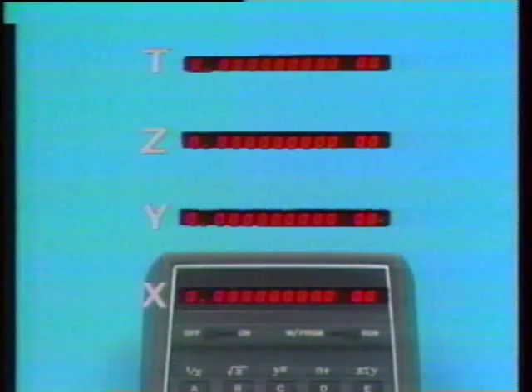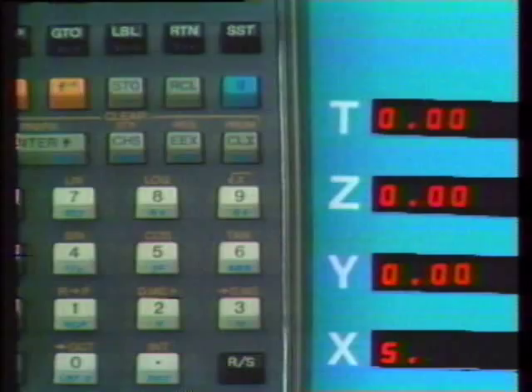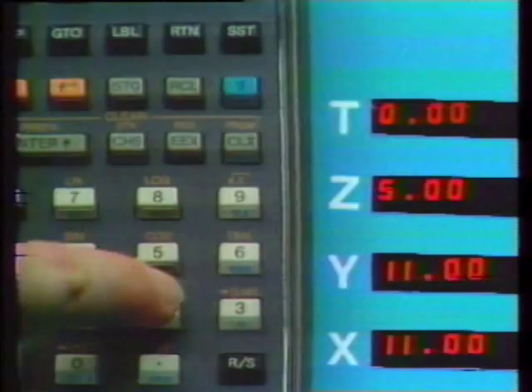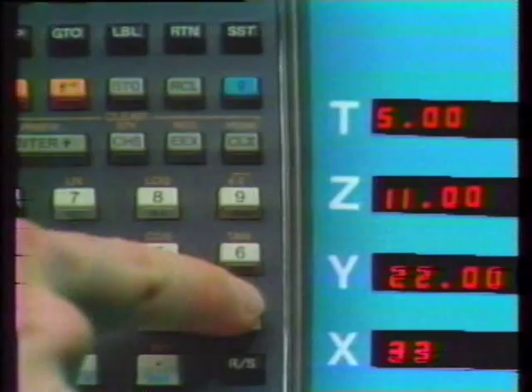When a number is keyed into an HP calculator, it is placed in the X register. Pressing Enter Up moves this number up to the Y register, leaving a copy of it in X. Keying a new number into the X register leaves the value in Y unchanged. We can combine these two values arithmetically and read the result in the X register, or press Enter once again and move the data up. Pressing Enter moves all the data up one place and leaves the X register unchanged. Repeating the process once more pushes our first entry over the top and it is lost.